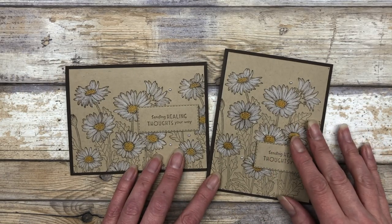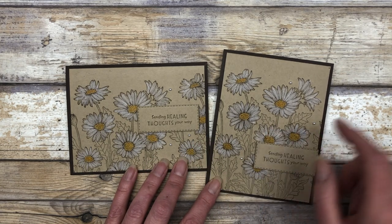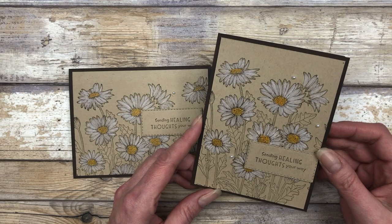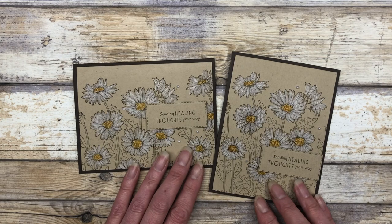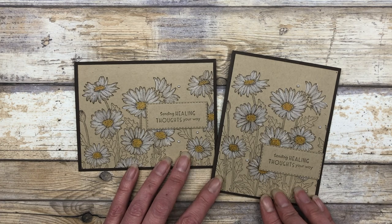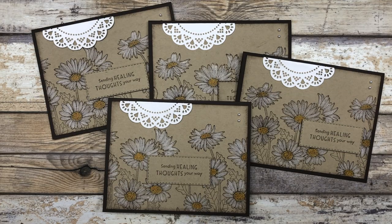Here you go — these are the two different style cards. You have your landscape style and your portrait style. Basically I created them the exact same way; the only difference is the way in which I stamped the cardstock. The cards are super fun and very easy to do. I hope this little demonstration inspires you to pull out your stamp sets and create some one-sheet wonder cards today. Now you have a one-sheet wonder template that you can use to create cards in either portrait or landscape style, and you will be able to create four cards from every one-sheet wonder.